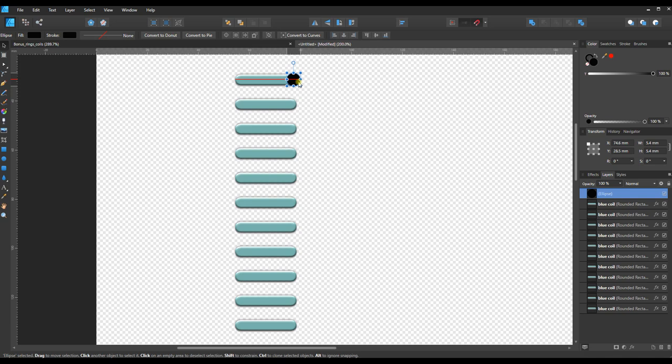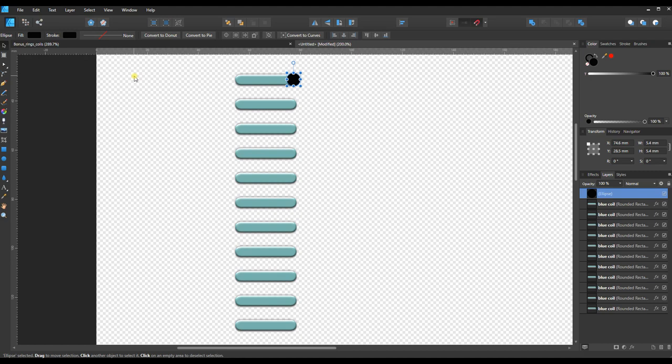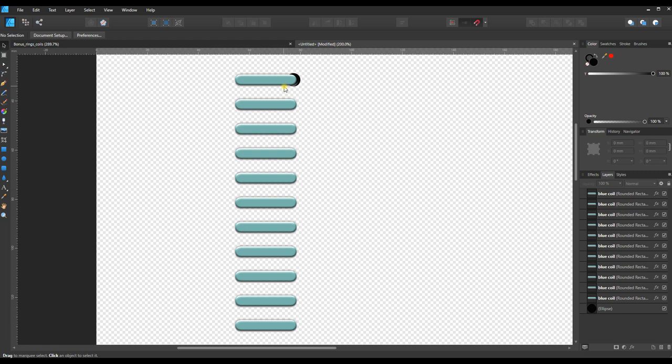Move it into position — the little red line from magnetics tells me I'm aligned to the midpoint, so I'm perfectly lined up with the width. But I don't want it in front, so I'll go to Layer > Arrange > Move to Back. Now it's behind the ring, and the ring's shadow is actually creating a little punched-out crater effect over the hole, which works out nicely.